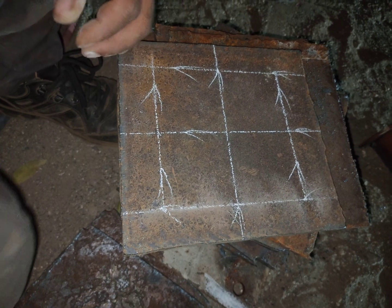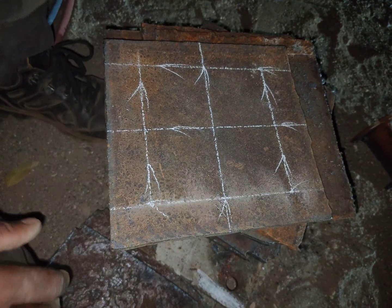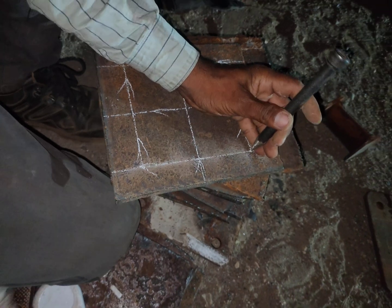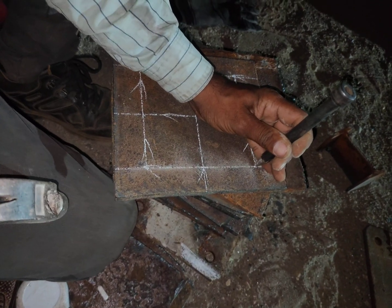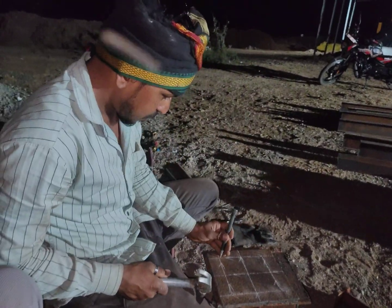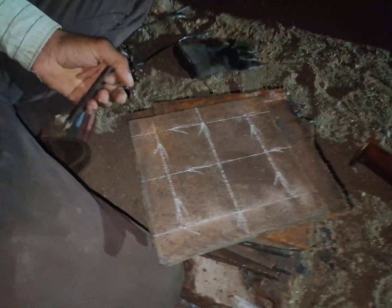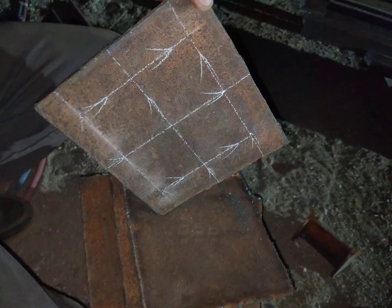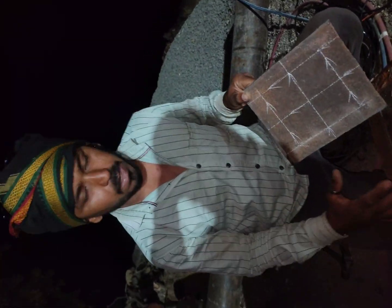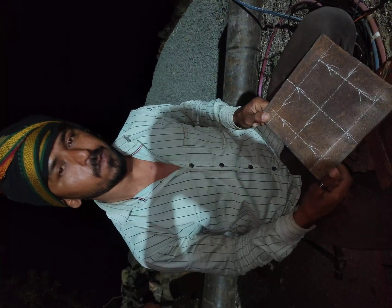Now we have to center punch and drill the holes. If you like this video and this information, then like and share with your fabrication friends. Now we have lots of plates and we are not going to mark each plate like this — we are going to make a template in another video and you can see how we can mark all these plates in only 15 minutes. Wait for the next video, thank you.